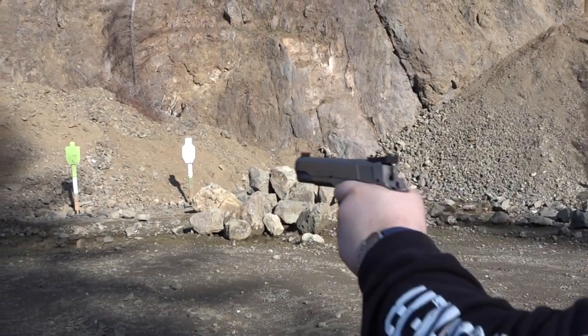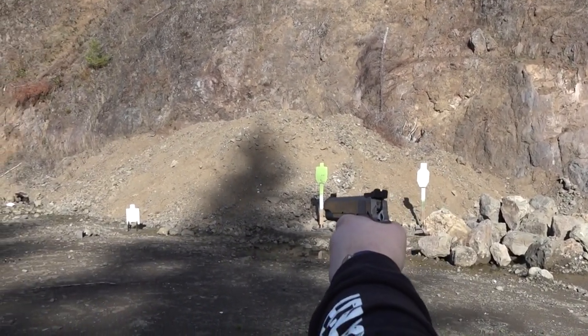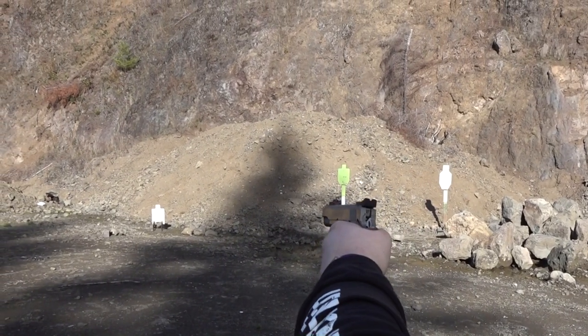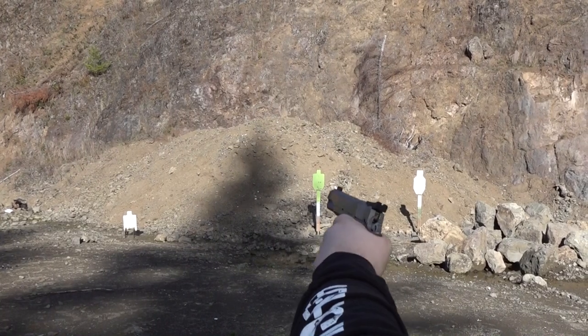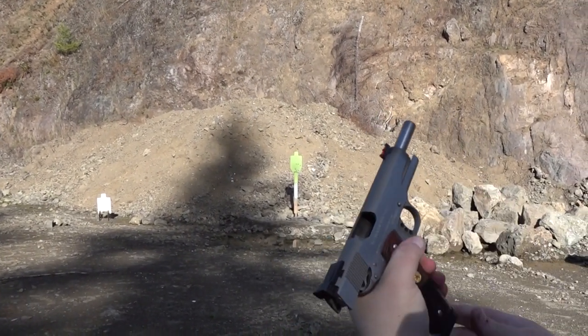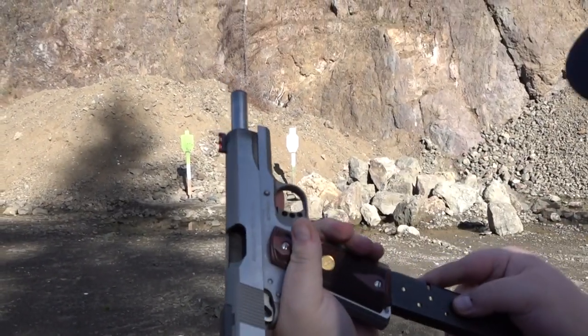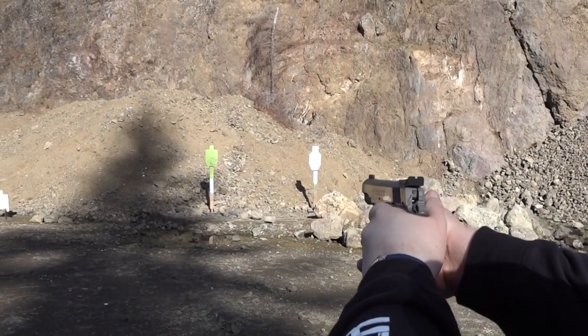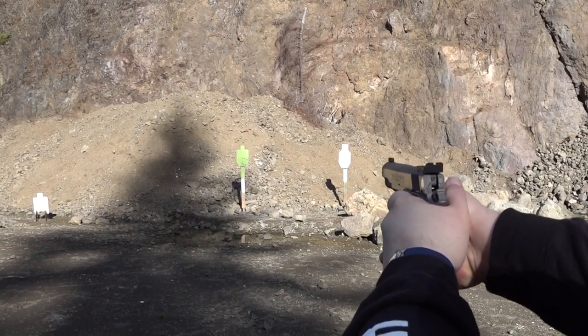All right, let's shoot some more. Single hand fire. Two hand again. Another mag. There was a failed-to-feed right there, but it got in.